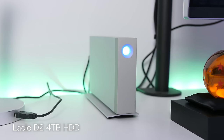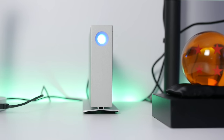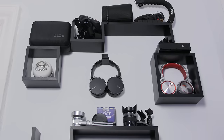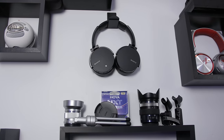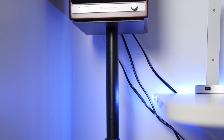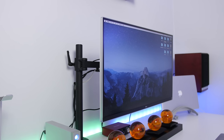Connected to that, I still use my LaCie d2 4-terabyte hard drive to store all my videos — quick read and write speeds, works great, gets the job done. Right behind my table is a wall where I keep a bunch of accessories on shelves. It really helps with clutter buildup. I picked these up at Target but you can find these types of shelves all over the web.